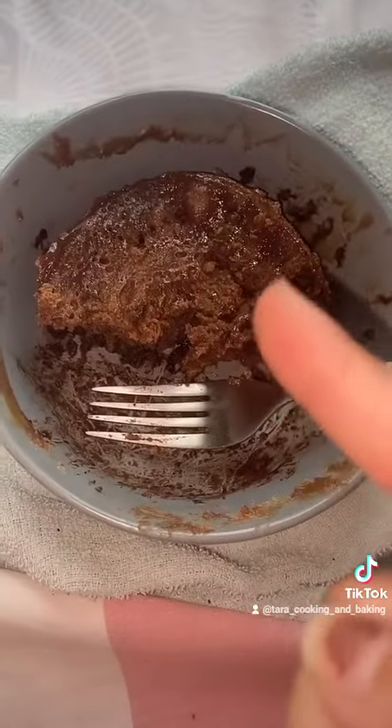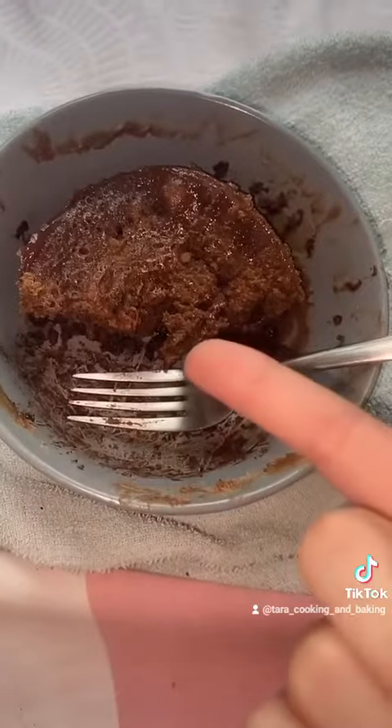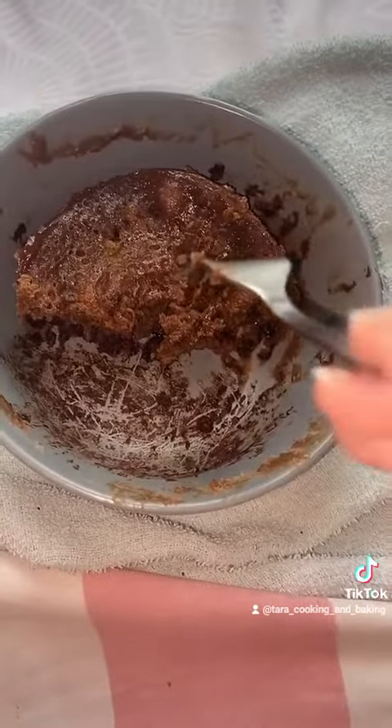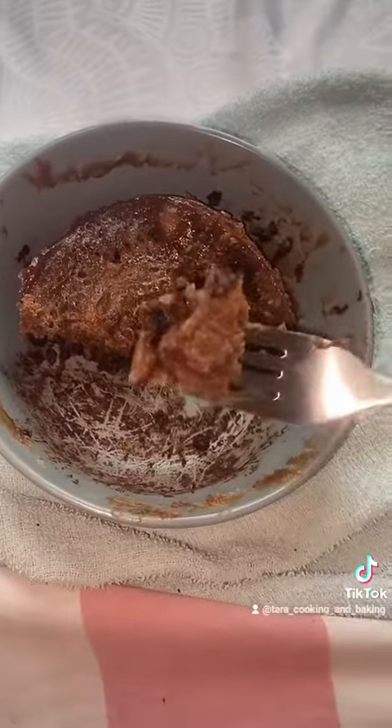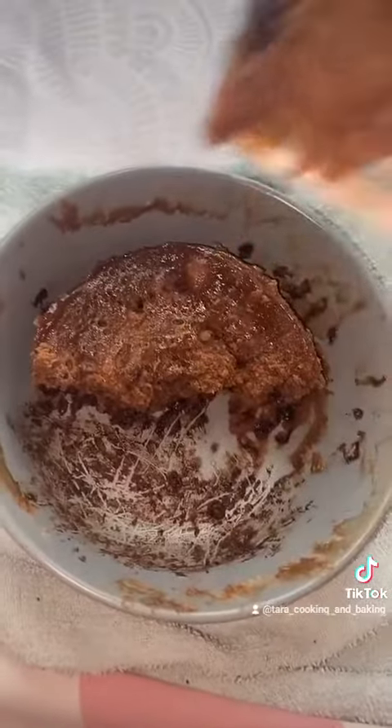I'm not going to have it again this week, but maybe next week or the week after. It is actually delicious, so try it. And if the cookie dough doesn't work out, make it into a cake.